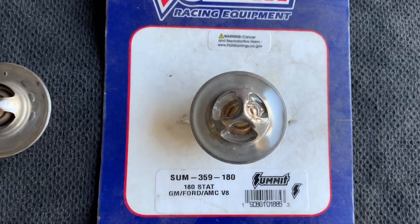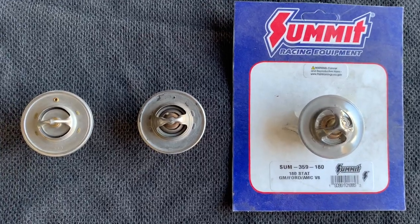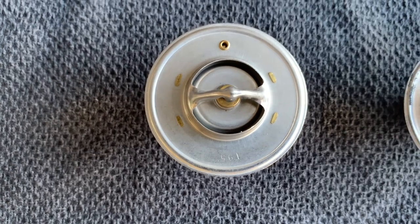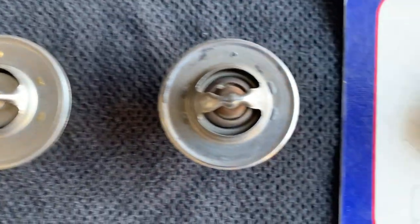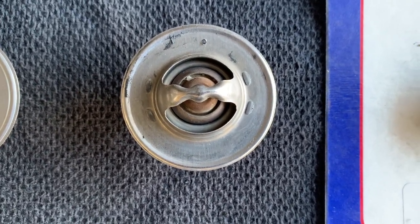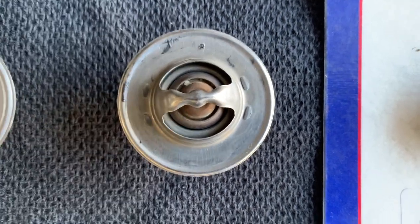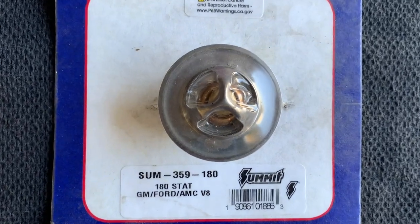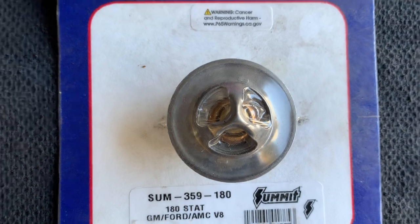The other nice thing about a T-stat with an air vent on top is you automatically know it goes to the 12 o'clock position — to the very top toward the hood. There is a top and a bottom. If you drill the hole yourself, always put it in at the 12 o'clock position. I highly recommend the Mishimoto with the air vent. It runs $34.99. The Stant, if you drill your own hole using an eighth-inch drill bit, is $9.99. The Summit Racing 180-degree T-stat is $14.99.